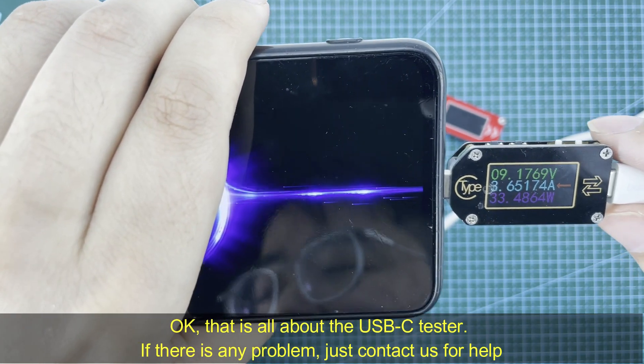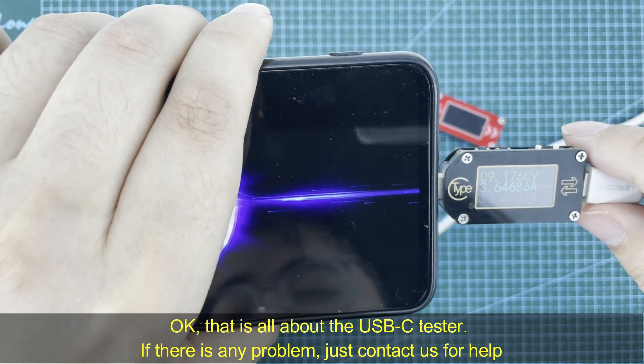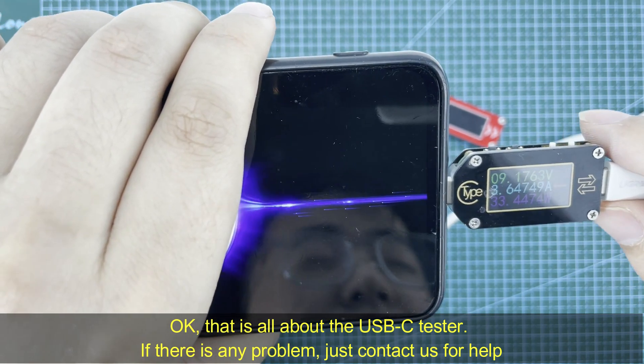Okay, that's all about the USB-C tester. If there is any problem, just contact us. Have a good day!